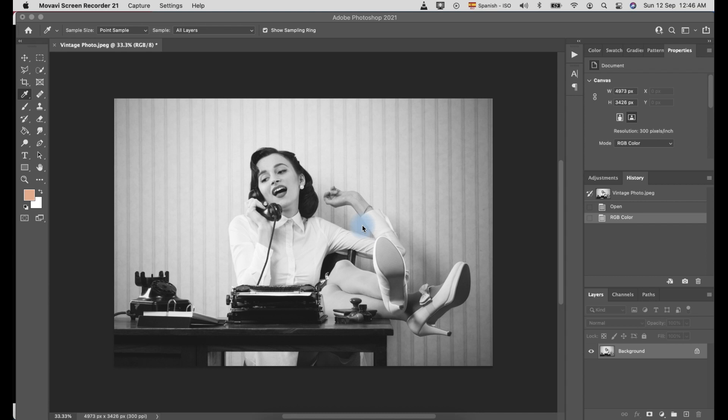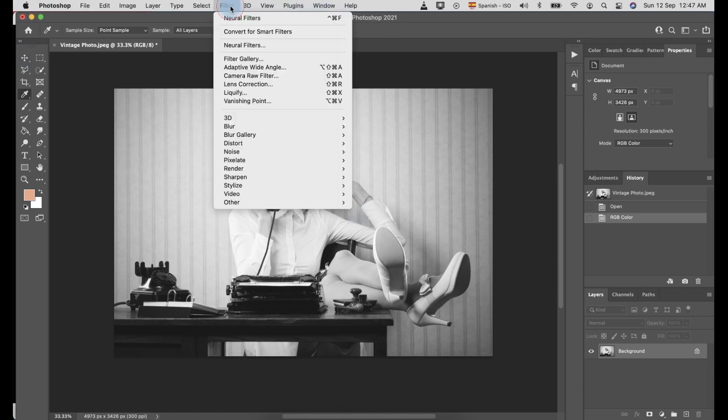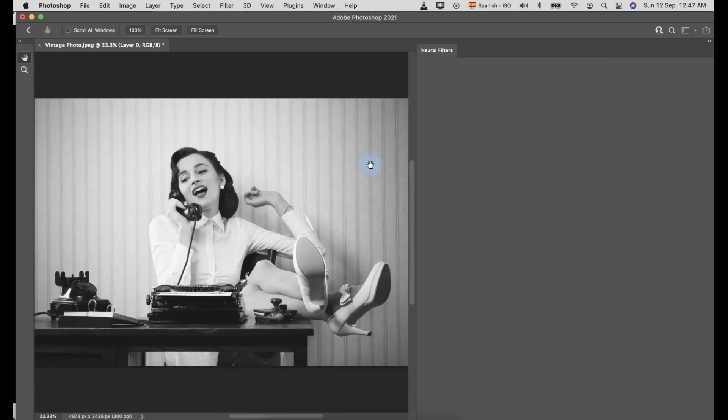First, open the vintage photo in Photoshop. Make sure the photo is in RGB mode. Go to the Filter menu and select Neural Filters. On the Neural Filters panel, you can see the Colorize feature is still under Beta.